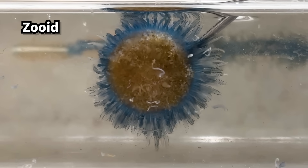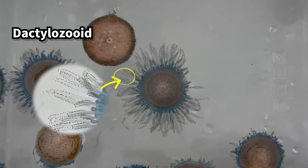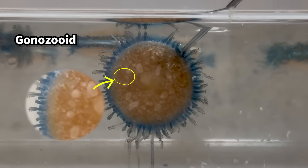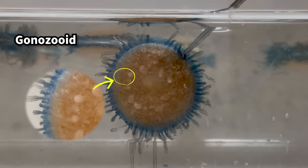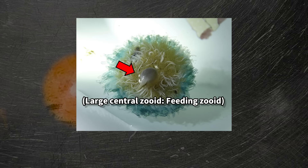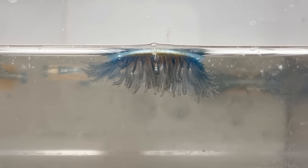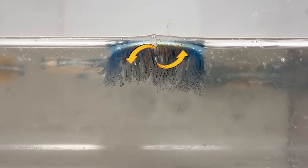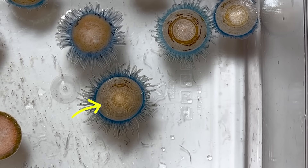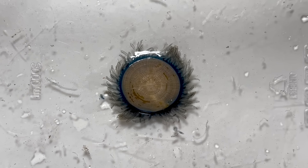These zoids each have different roles. The zoids around the edge are responsible for hunting and catching prey. The zoids arranged around the central part handle reproduction. On the underside, in the center, are feeding zoids that eat and digest food. Because these zoids share a digestive canal, the nutrients taken in by the feeding zoids are distributed throughout the whole colony.